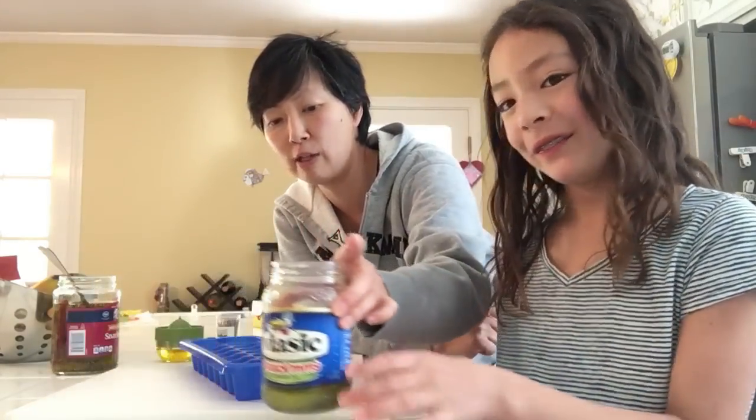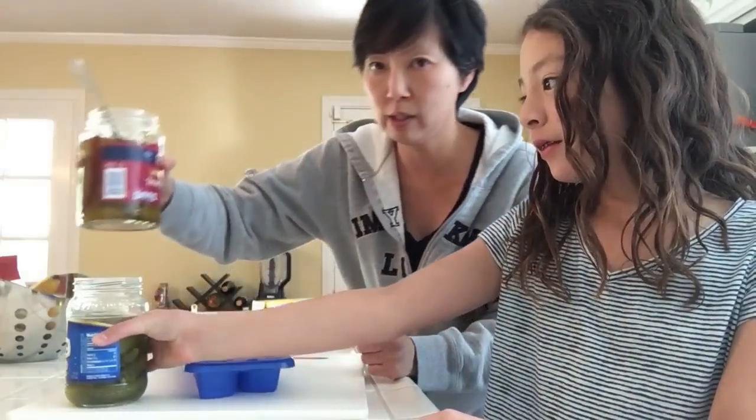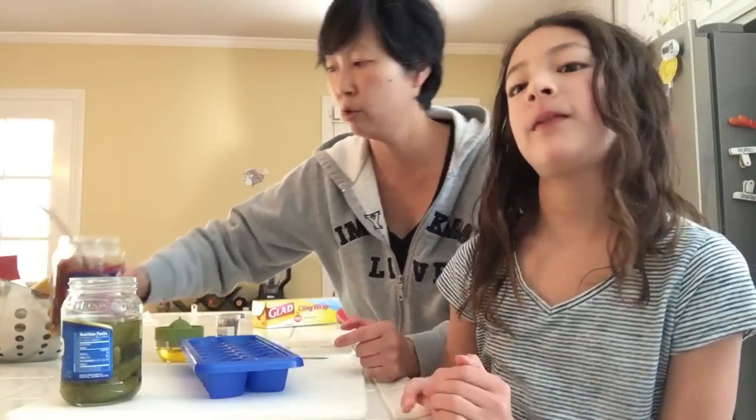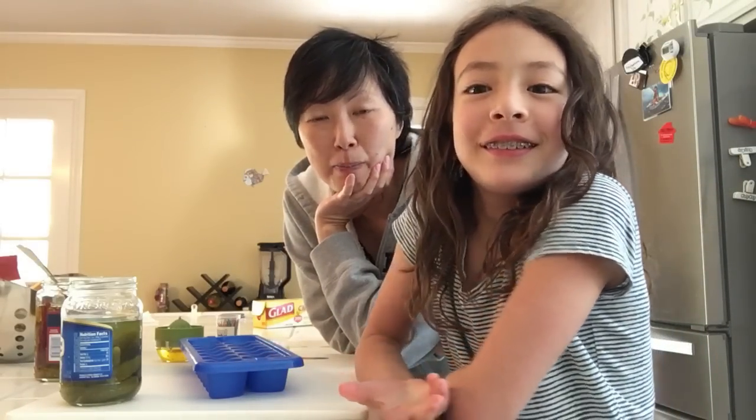Our pickles of choice: Aubrey was having these mini dills, and I was having hot and sweet pickles. Their sweet pickles are spicy, which I love. I love all kinds of pickles, but that's what we were having. And then I said, hey, you know what would be funny for Food Mania? We should make popsicles out of the pickle juice.